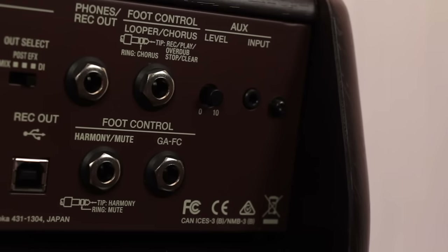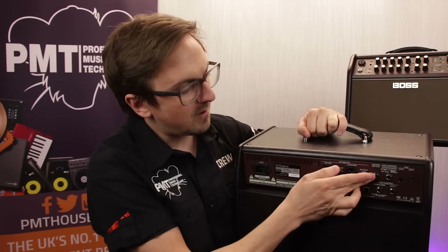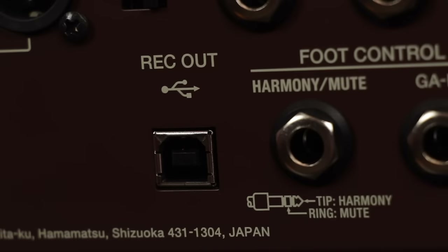There's an auxiliary input for connecting something like an MP3 player, footswitch connections for controlling the looper, the harmonist and the chorus effects, a headphones and line output, and a USB recording output. So these amps can actually be used as a basic USB recording interface.